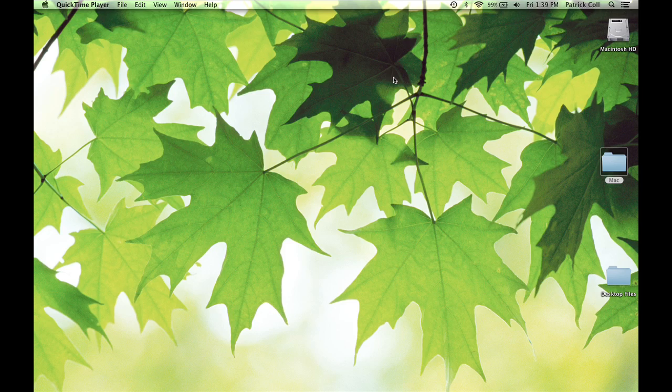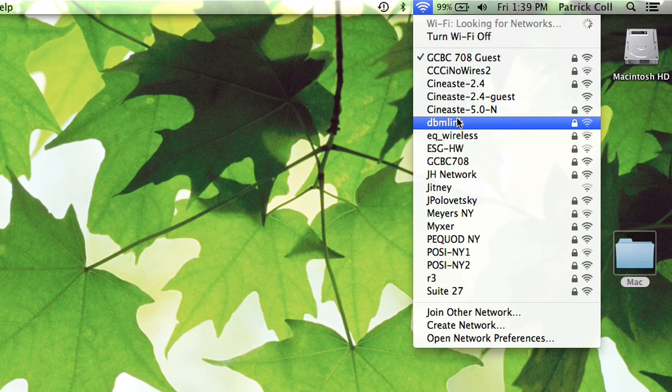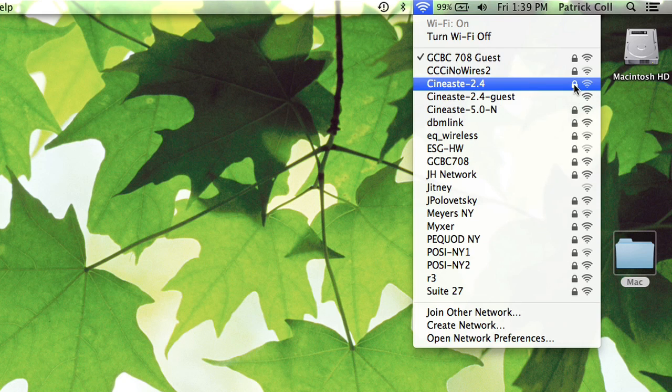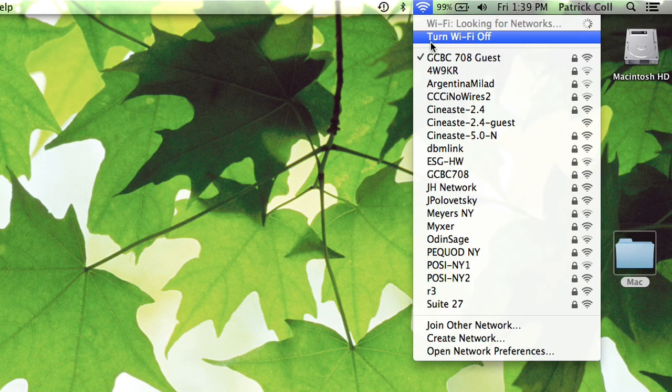The short answer is that your Mac is already configured to pick up Wi-Fi. If we go up to our menu bar and we see this fan symbol, if I click on that it's going to show me a list of available networks. If they have a padlock next to them it means that you need the password for them. You can turn your Wi-Fi on and off here, so if you're not getting Wi-Fi you might want to check to see if it's turned off, in which case you want to turn it on.